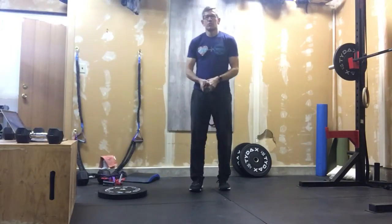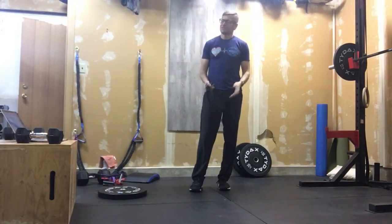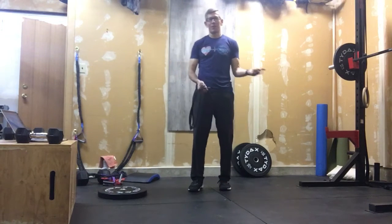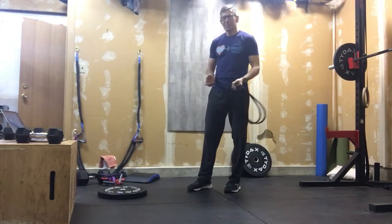All right, let's get into a workout. That is today's workout — a workout. Yesterday we did the workout. Today it will be a workout. See how creative I was there?